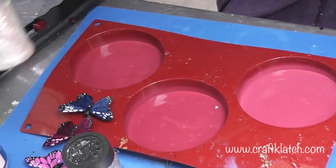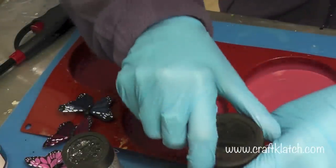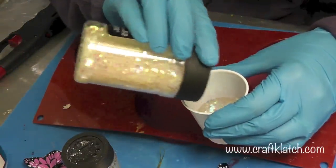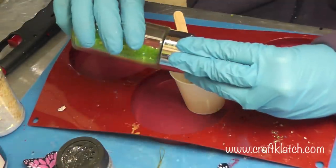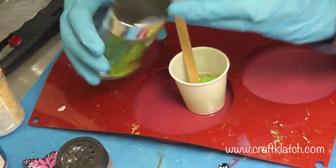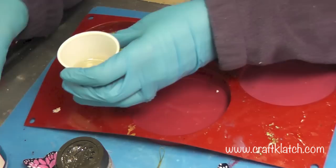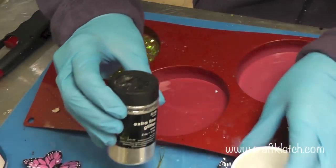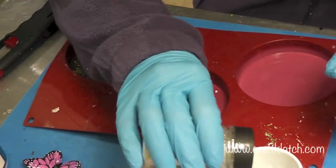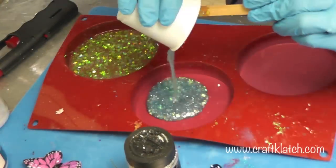I'm going to do two versions. For the first one, I'm using this iridescent pretty glitter and I'm going to pour it in, then add some chunky flakes in green. For the next one, I'm going to do the same iridescent glitter, some silver fine glitter, and I'll toss some blue in there with it. Pour it in.